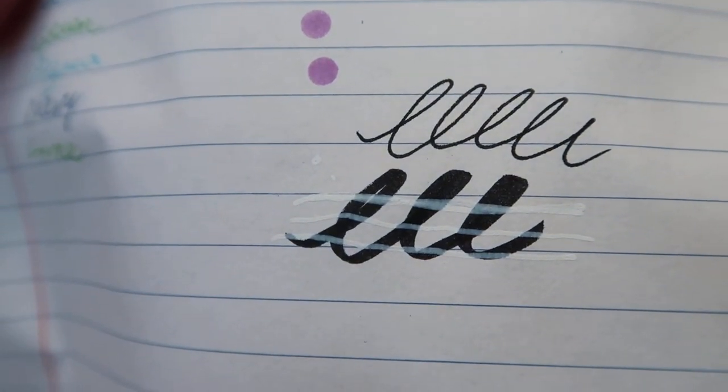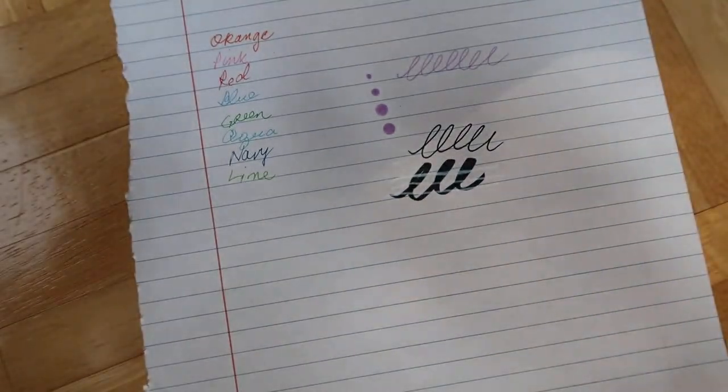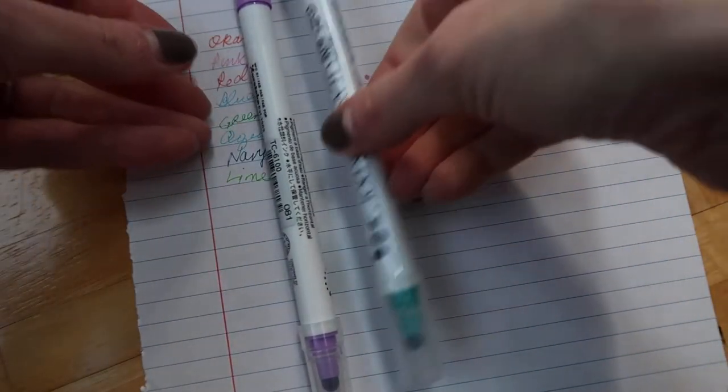So that's how that looks — alright, here's my haul.